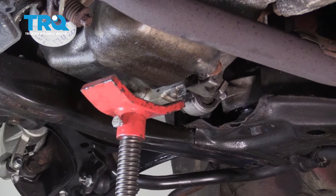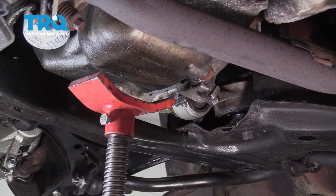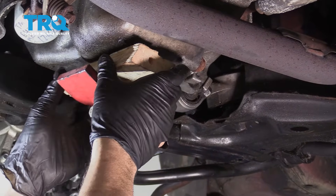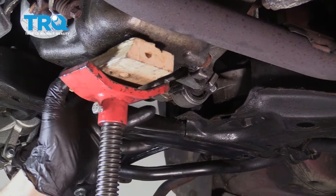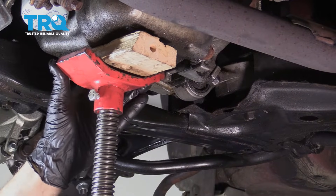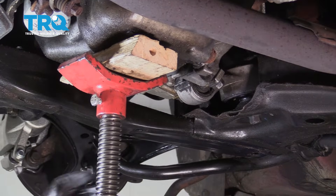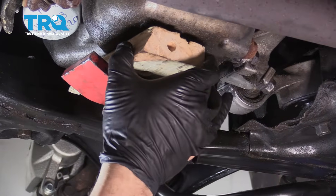We're going to go ahead and support the engine. You can use your regular jack, but we're using a jack or a lift with a block of wood. This is just enough to hold pressure on the unit — we don't want to lift the vehicle, just enough to hold it there.